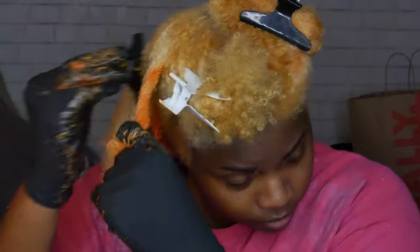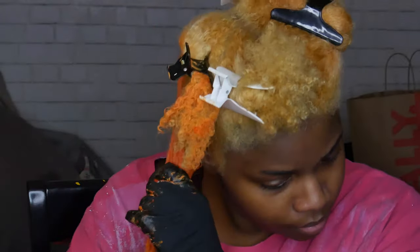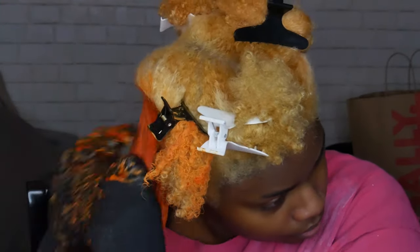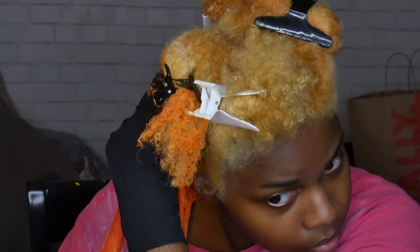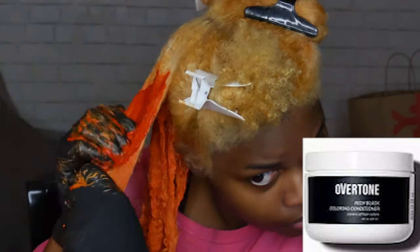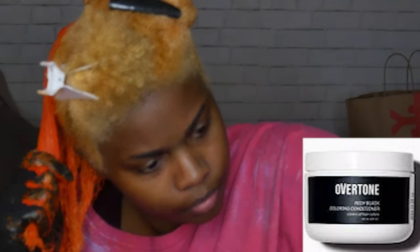As far as the black goes, I'll show you what that looks like as well. The footage of me dyeing the other half black is gone, but basically I did one tub of this color-depositing conditioner with about the same amount of a non-color conditioner to make sure it was diluted — but only for the black part. The orange is straight-on orange.